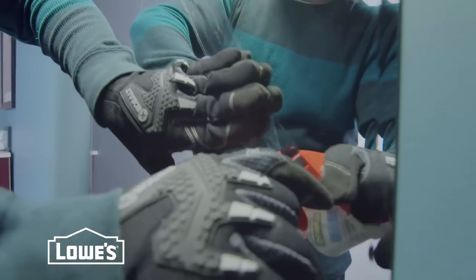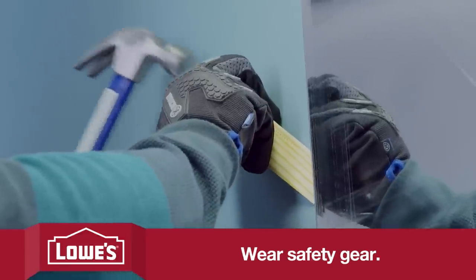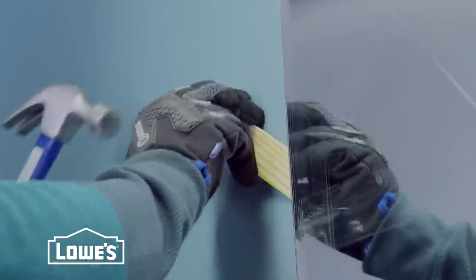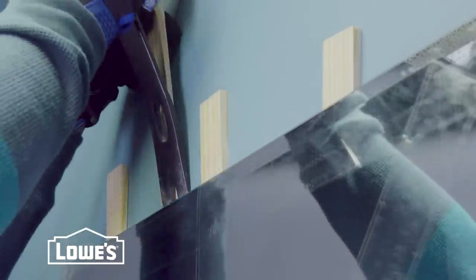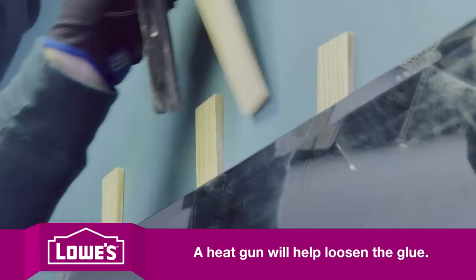First, put some packing tape on the face of the mirror in case it cracks. Tap some shims between the mirror and the wall — make them snug but don't force them. Then, starting at the top, put a shim against the wall and gently work a pry bar behind the mirror.